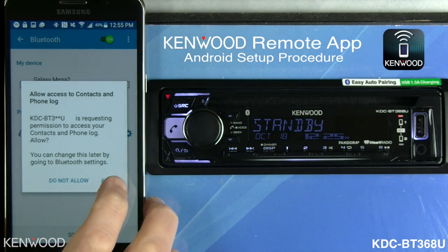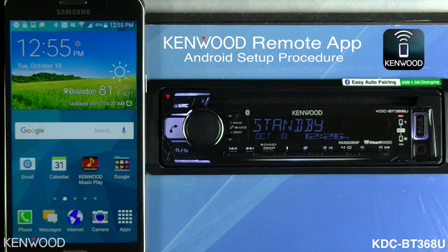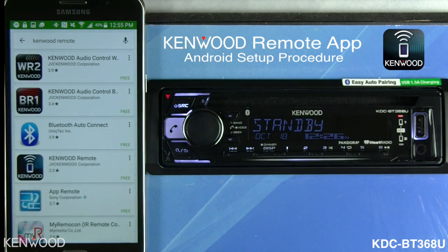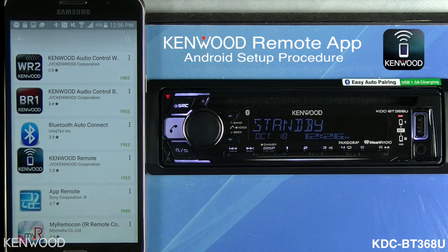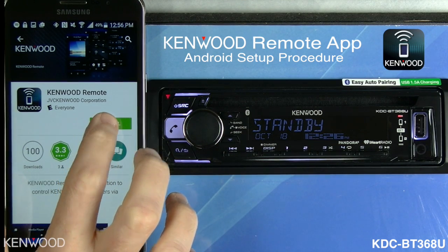Once it's connected, allow the contacts to transfer. The next step is to download the Kenwood remote app. Go into the Play Store and search for the words 'Kenwood remote.' You'll see the Kenwood remote app show up — select that app and then select Install.